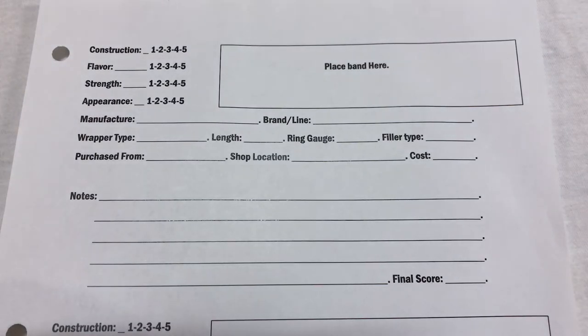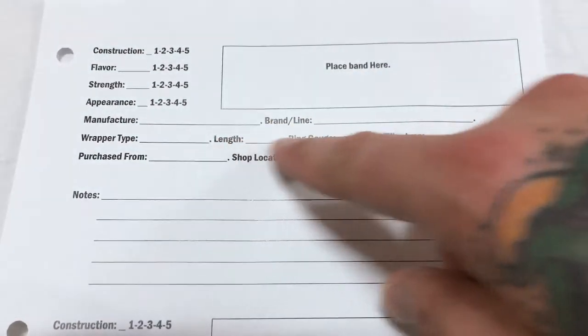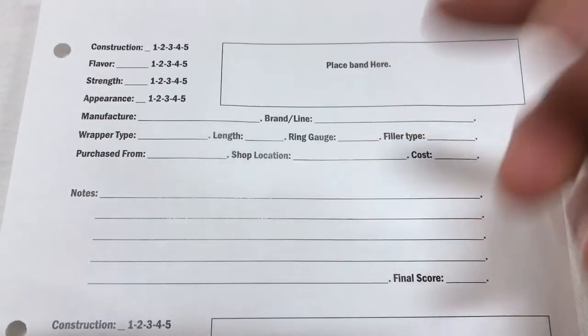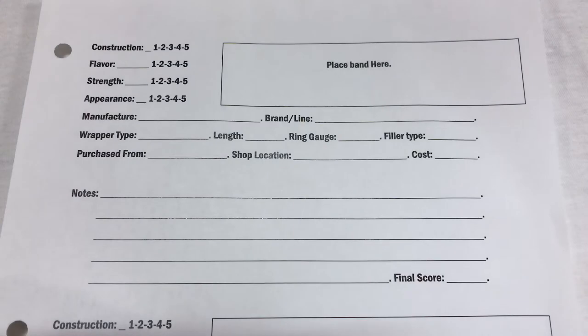The only thing I normally judge before I light the cigar is the appearance, because it's kind of hard to judge how it looked after you smoke it. Next to that, I have a place to put my bands. Then I have the manufacturer and the brand or line — so say for instance it was a Drew Estate cigar but it was an Undercrown, I would put that there.